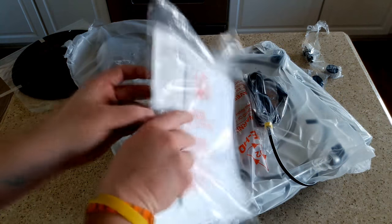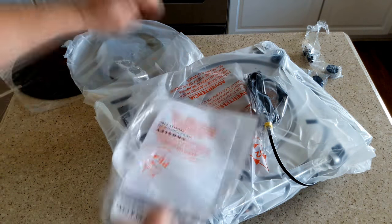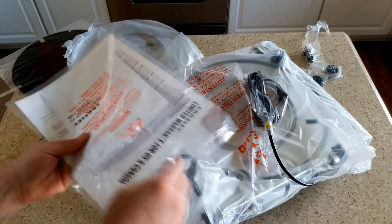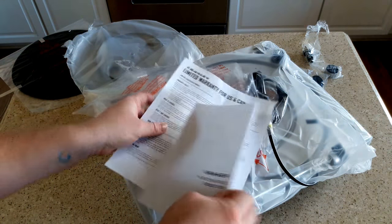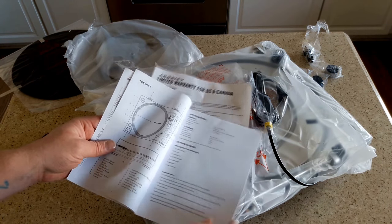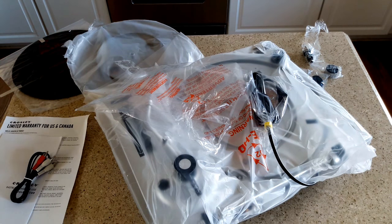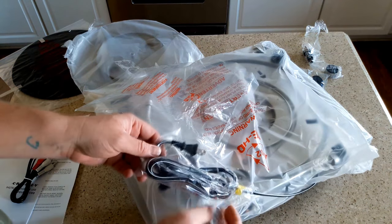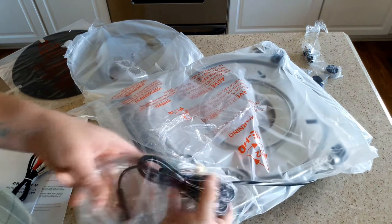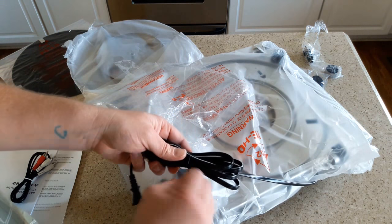On top here we have our instructions and something else - looks like an RCA cable. And our warranty card and instruction booklet, which will show you how to do everything from setting it up to operation. I am extremely impressed so far. I have never seen a turntable that has been packed like this one - absolutely tight, high-quality packing materials.